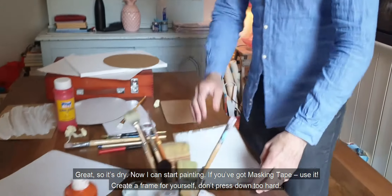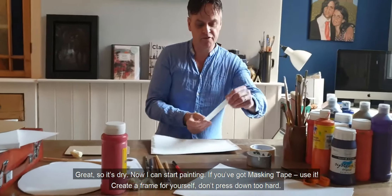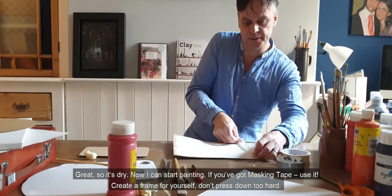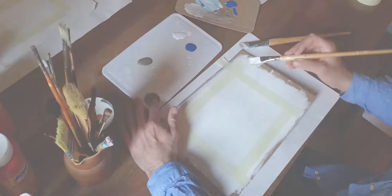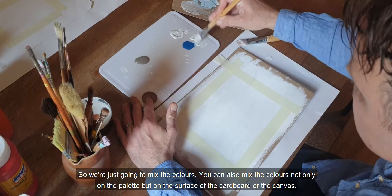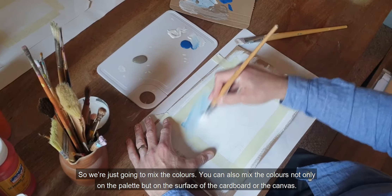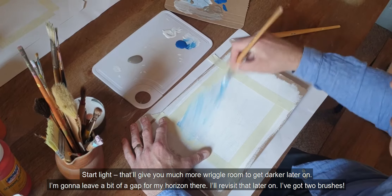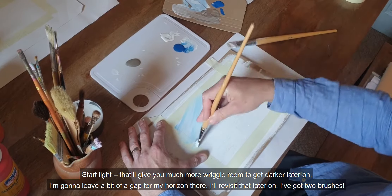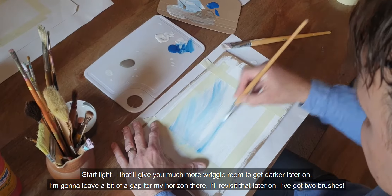So it's dry. Now I can start painting. If you've got masking tape, use it — create a frame for yourself. Don't press down too hard. We're just going to mix the colours. You can also mix the colours not only on the palette, but on the surface of the paper, or the cardboard, or the canvas. Start light — that will give you much more wriggle room to get darker later on. I'm going to leave a bit of a gap for my horizon there; I'll revisit that later on.